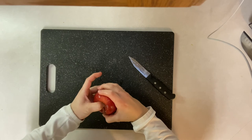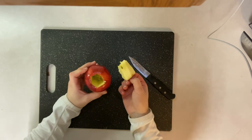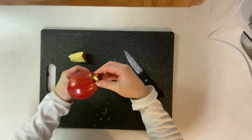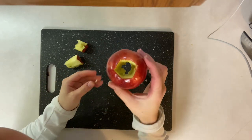You might want to push first to loosen it. Now we've got that out, and there's still some in the bottom, so just push it out. You can take that out and then you have successfully cored an apple.